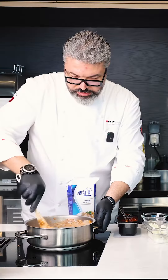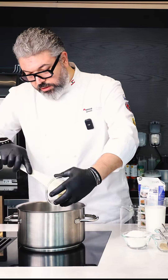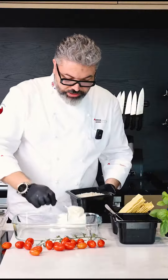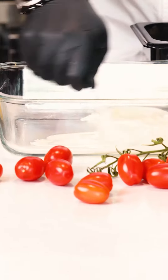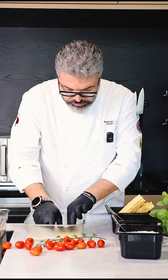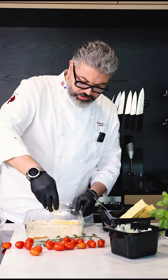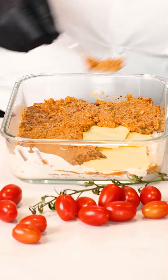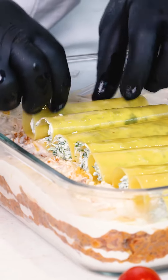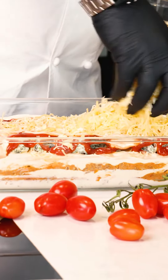Now the meat filling is ready. To make the bechamel sauce using our Pristine cooking cream — 50-50 with the milk. We make the first layer of bechamel and we put our lasagna. I have here a mix of cheese. And now we go with the cannelloni, the tomato sauce, and then we cover it with cheese.